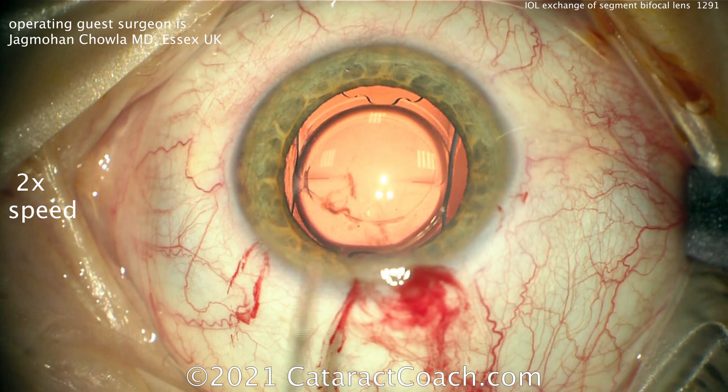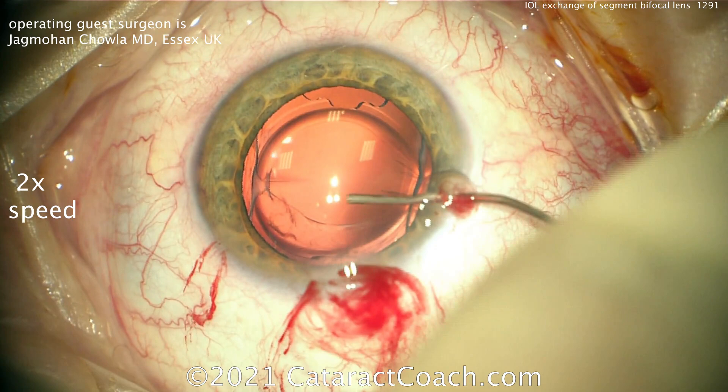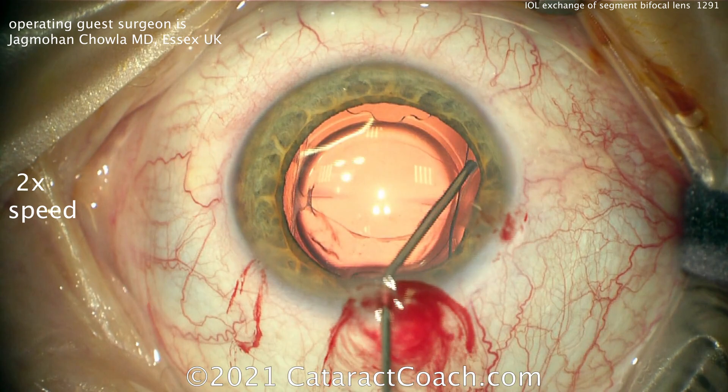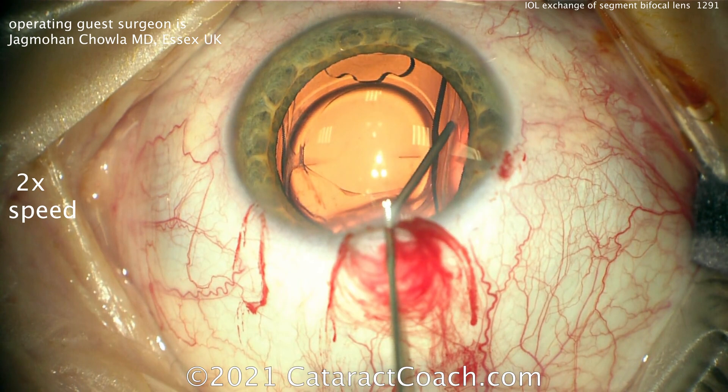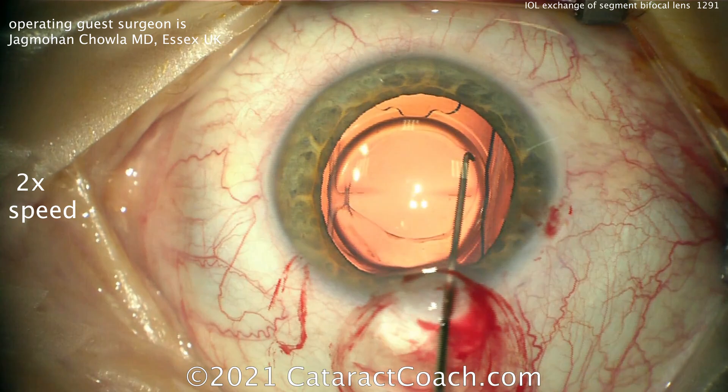Use a dispersive agent — a more liquidy agent — and inject it to really open up the capsular bag. Notice he's making use of those extra paracenteses to go 360 degrees and inject that viscoelastic. That's going to make all the difference to really open up the capsular bag. This is where most of the time is spent. Once that fluid wave of viscoelastic goes behind the optic, you know you're in a good position. Viscoelastic is cheaper than vitreous, so use plenty of it.